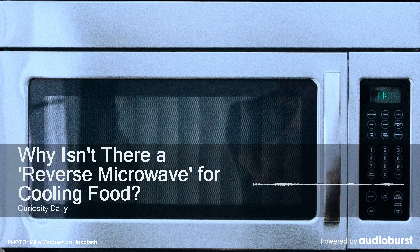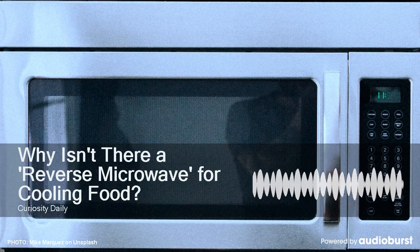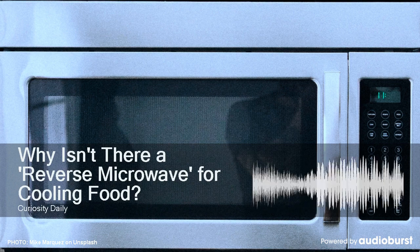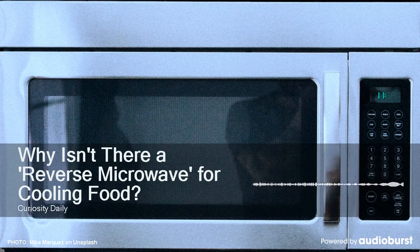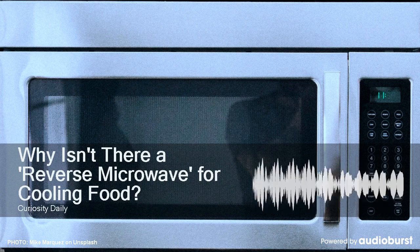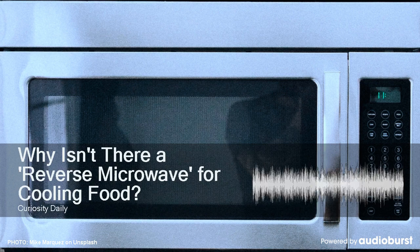When you fill up an ice tray and put it in the freezer, heat flows from that room temperature water into the colder air of the freezer. That may sound like decreasing entropy, but not if you think about the entire fridge. It's using a ton of energy to take heat out of the things inside and transfer it into the surrounding air.